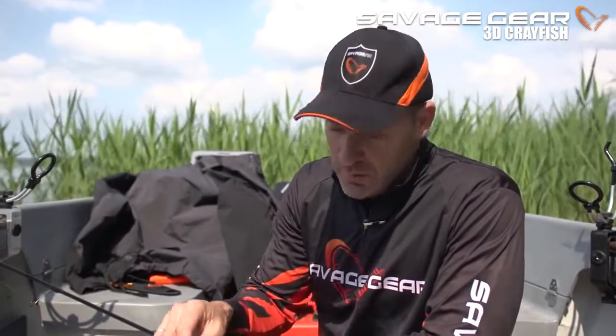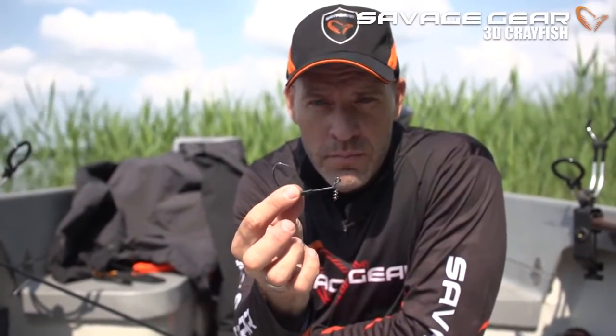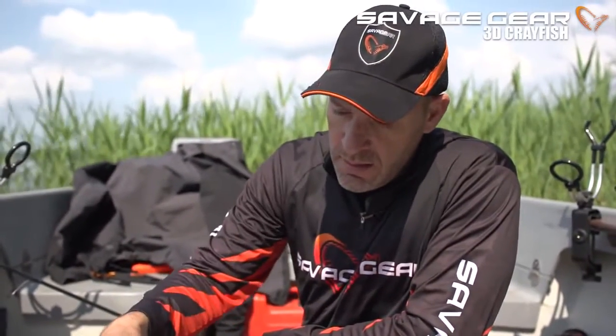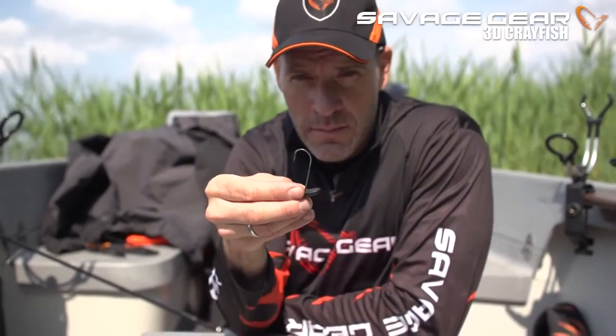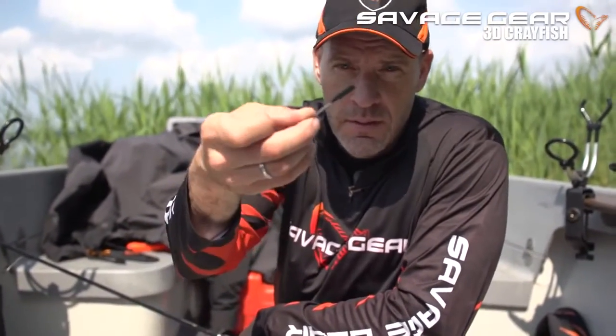We've got three different base accessories for the Crayfish. We've got an extreme wide gap hook with a corkscrew, a stand-up jig head, and a stealth spike.